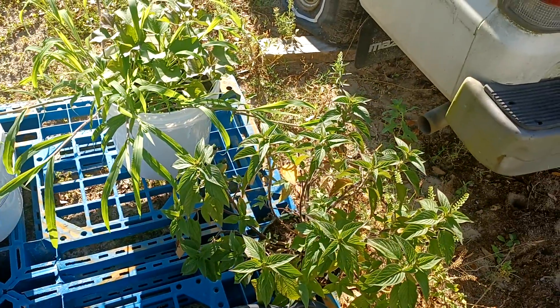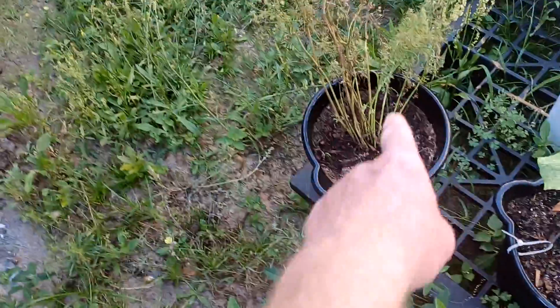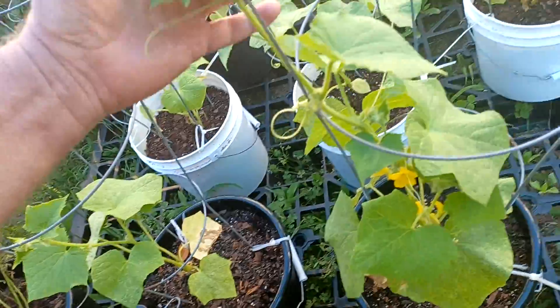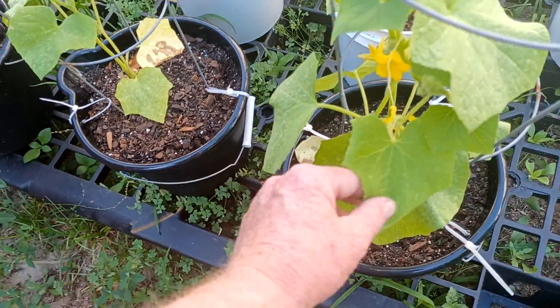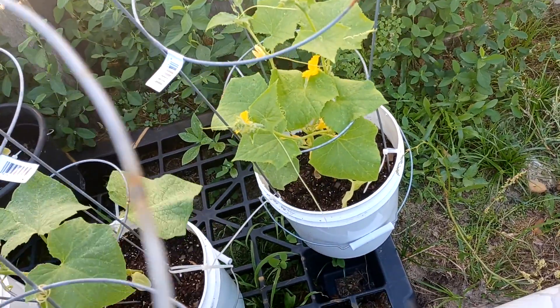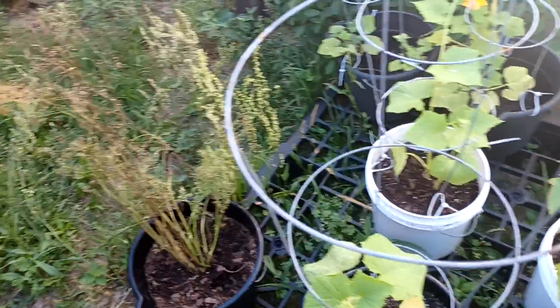Got another herb there in the front and another herb over here. These are supposed to be cucumbers, but this one here is making out like it's a squash — I don't know. That one too, I thought that was a cucumber. All this might end up being yellow crookneck squash. I wonder where my cucumbers went to. I gotta weed this back here bad.